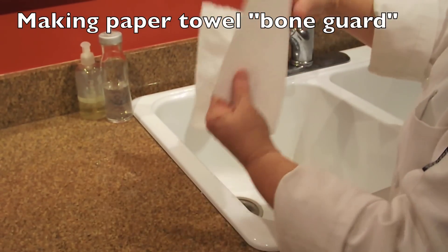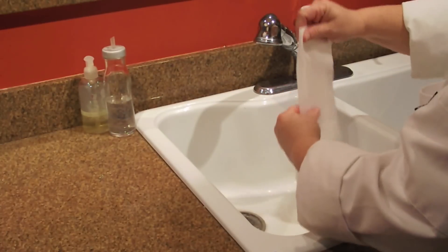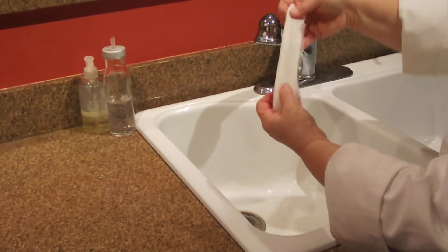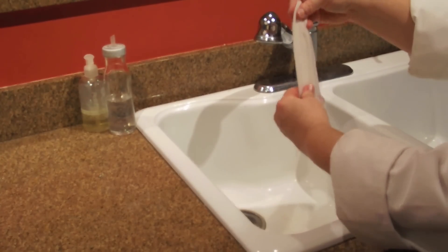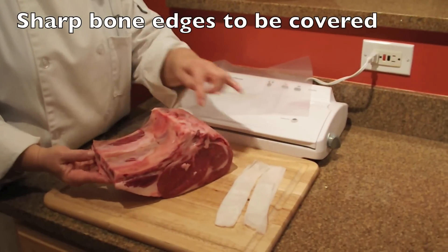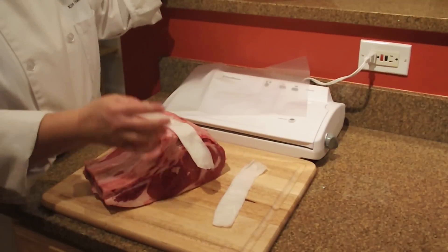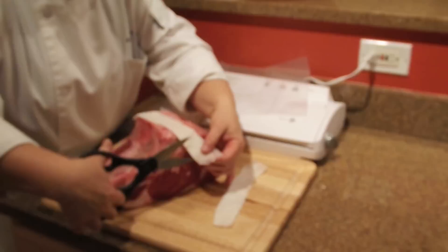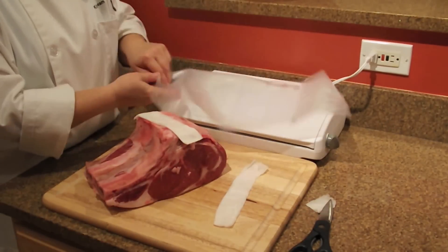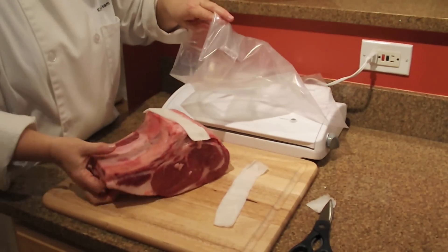Fold up your paper towel, dampen it, and make sure you squeeze out any extra moisture so it doesn't cause problems when you go to seal. Take this bone guard and make sure you cover the two areas that have sharp bone points. At one end there's a very sharp piece — you may even want to double it over if you have any razor-sharp bone points.